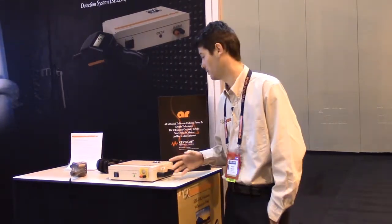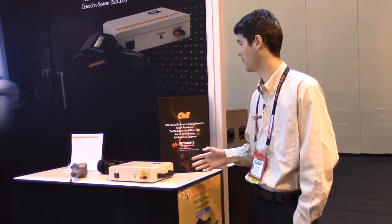I'm Adam Estretta and today we're going to be talking about the AR model CL105A, CL106A Shielded Enclosure Leak Detection System, or CELDS for short.